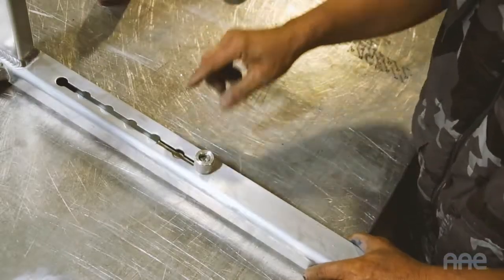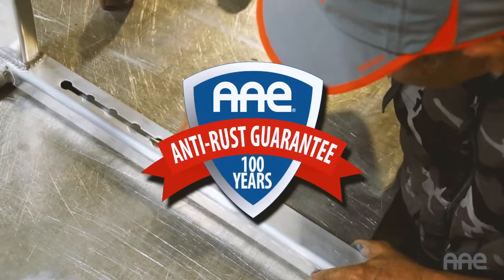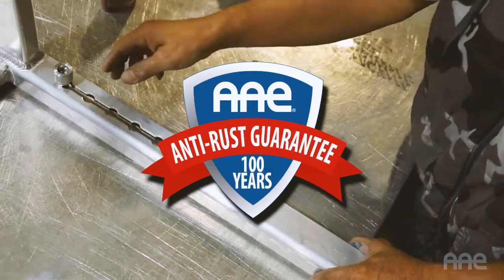The XLAH features exclusive stainless steel movable weights, and is covered by a 100-year anti-rust guarantee.